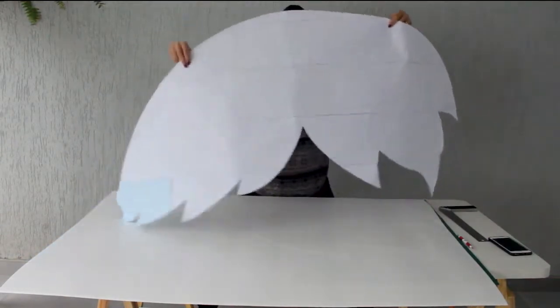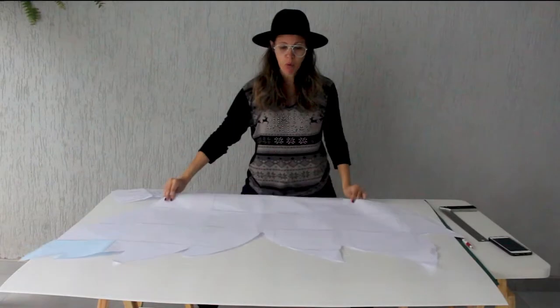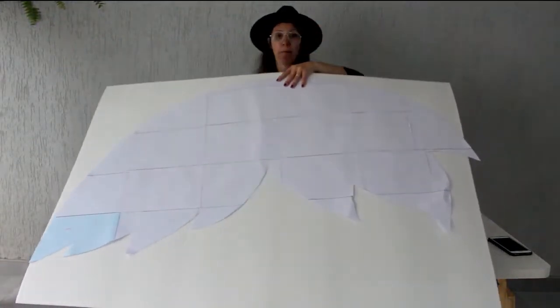It will stay this size here. After you assemble the mold, you will trace it onto the board. The board I'm going to use is called D-Pron XPS, 5 millimeters thick.